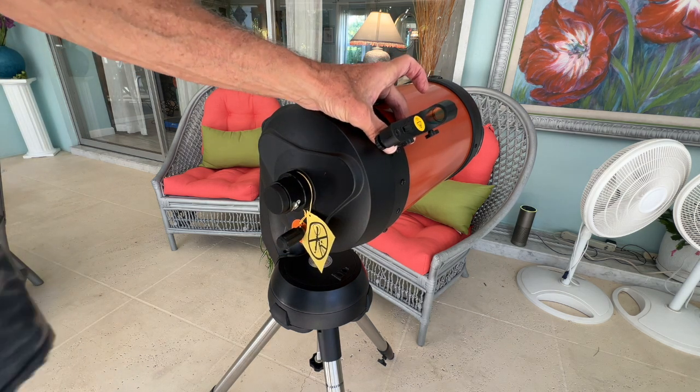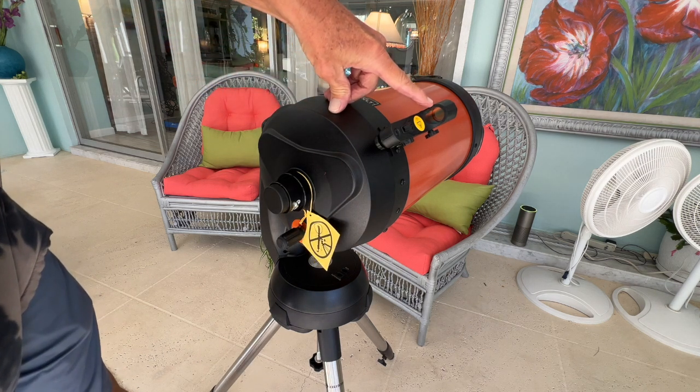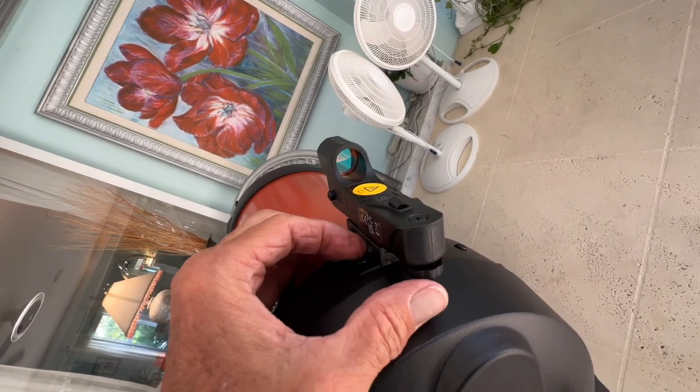I'm going to leave it right there for now. You look through this to spot Jupiter or whatever you're looking at. You look through that and there's a red dot when you turn it on. We're going to have to try it out and lock it in on something.